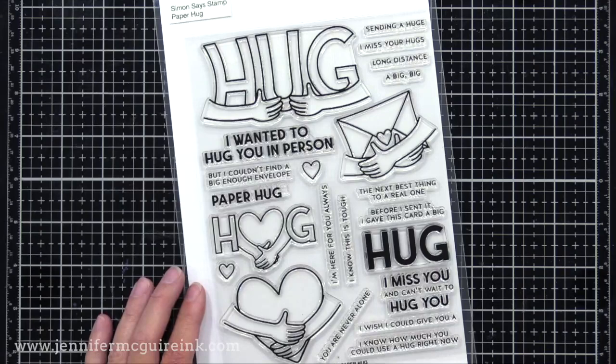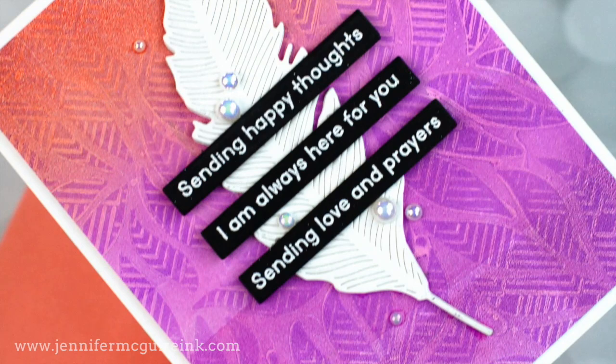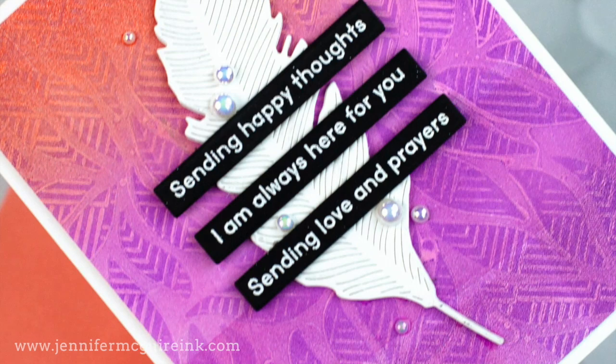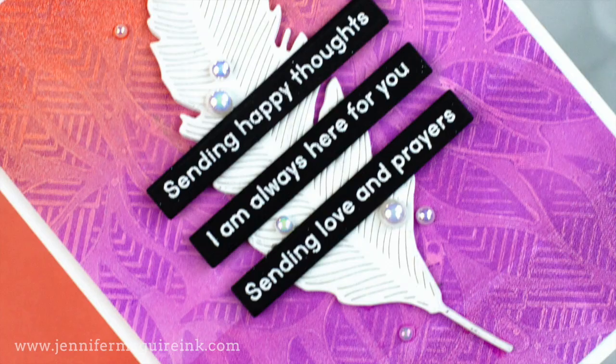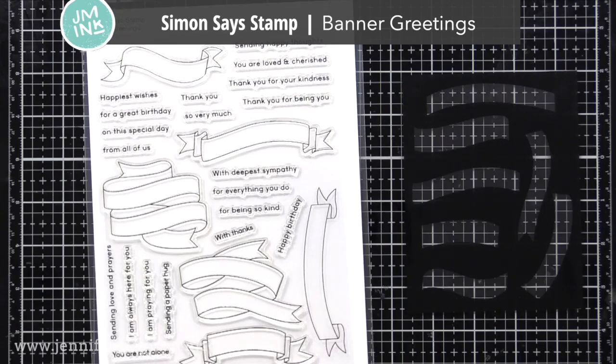I really feel with these prints, added dimension helps the die cuts stand out on top, so I stacked those up nicely. I also stamped on my matching envelope with a hug image — that is from the new Simon Says Stamp Paper Hugs, which was my favorite of the stamp sets from the Stamptember release. I used this many times on my envelopes and a few of the sentiments on my cards too.